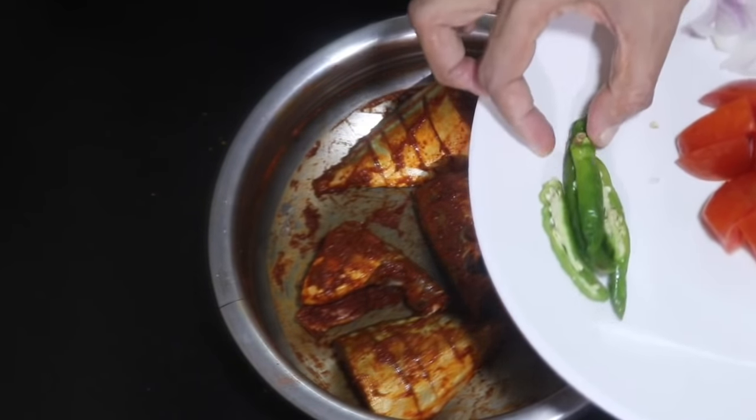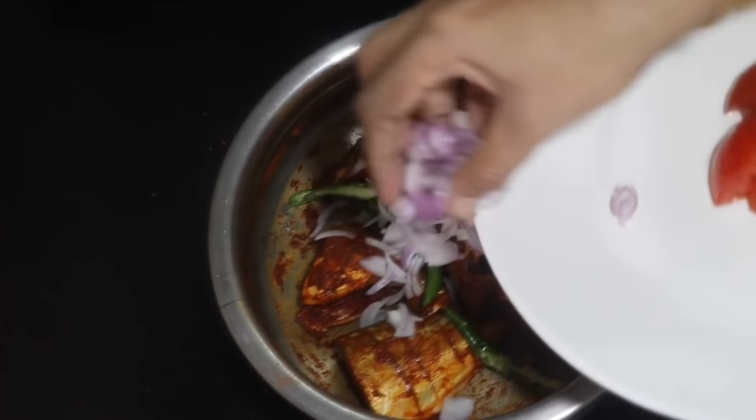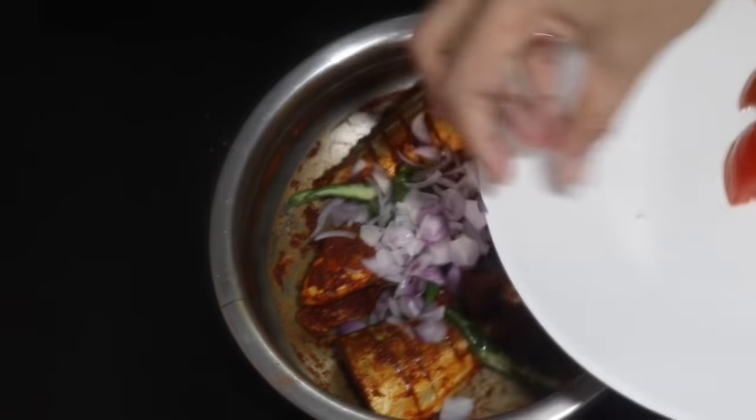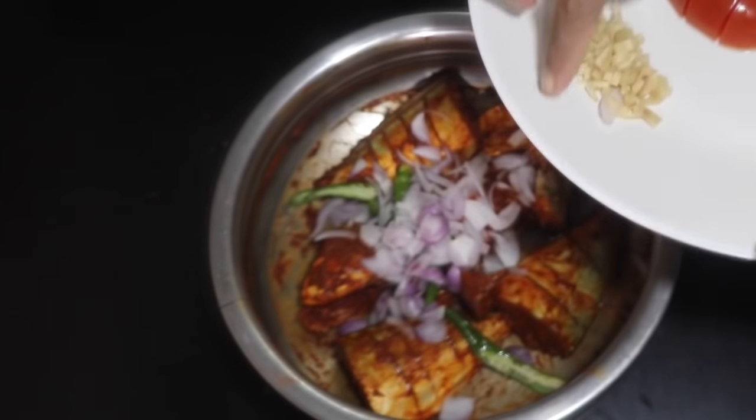I am going to mix in a little bit of curry inside the sauce. The ingredients are both in. We will heat the saucepan for 3 or 4 minutes. I am going to mix in 1 tablespoon of rice. I will measure 1 tablespoon of rice.